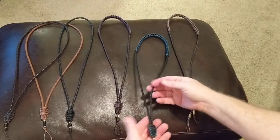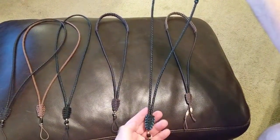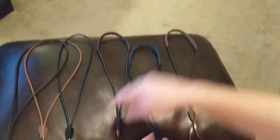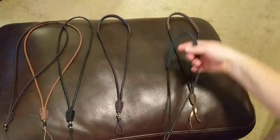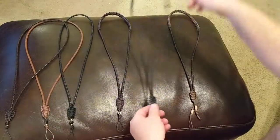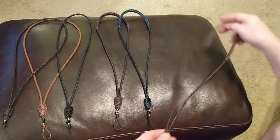In my deluxe style I can also do what's called two-tone. This is an example of two-tone — this is black and dark green. I can mix and match all these different colors, but I have to do it in deluxe style. Again, it's a single drop.